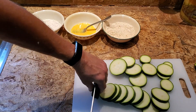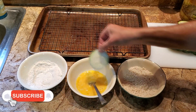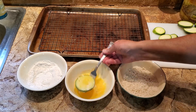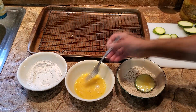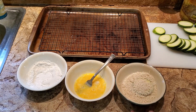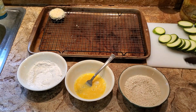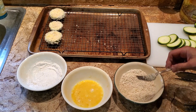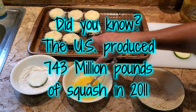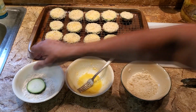Slice your zucchini about a quarter of an inch thick. First coat the slices in the flour mix, then dip them in the egg, and finally coat them with the panko breadcrumb mixture. Then place the slices on the rack to rest until you have all the slices coated. It's important to do each step — flour, egg, panko, and then rest. This will help everything stick to the zucchini and not fall off as you fry it. I like to place the rack on a cookie sheet to catch anything that doesn't stick, which can help keep the mess contained.